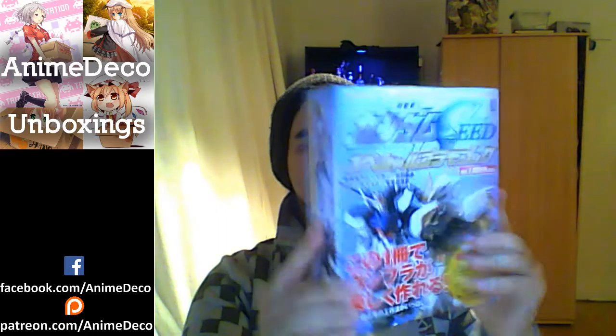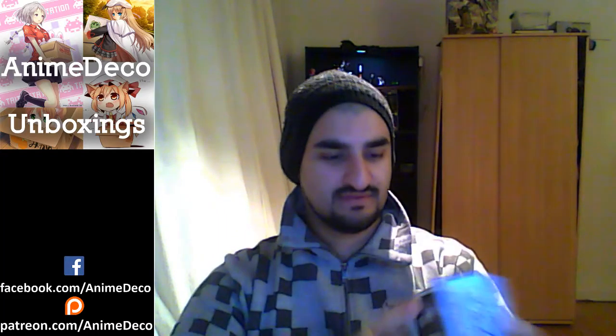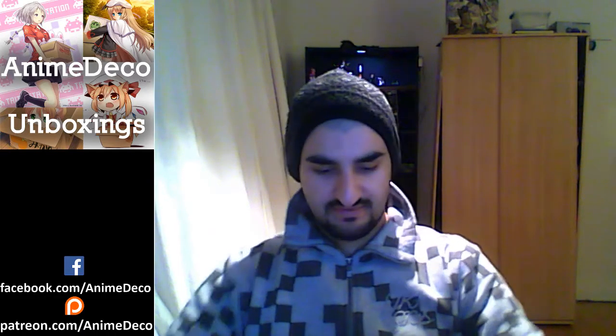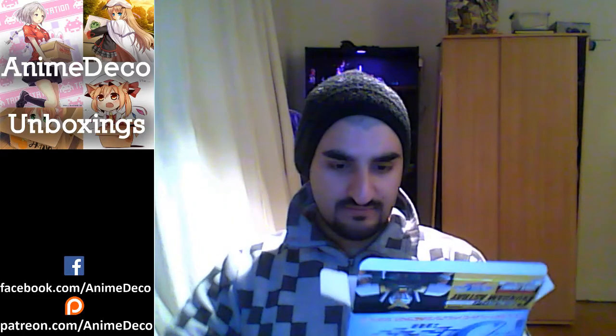The actual box itself is really good too — it's substantial. If you're shipping this from Japan it's not gonna collapse. It's almost like a shipping box in and of itself. Really high quality stuff. Really nice photography too on the actual box.